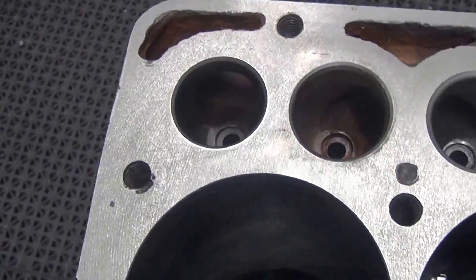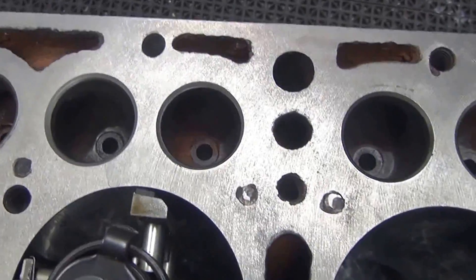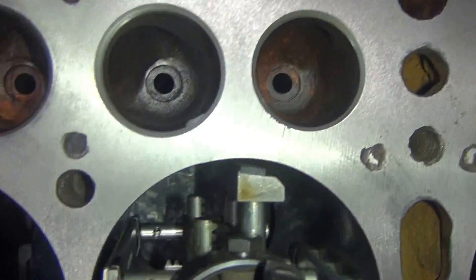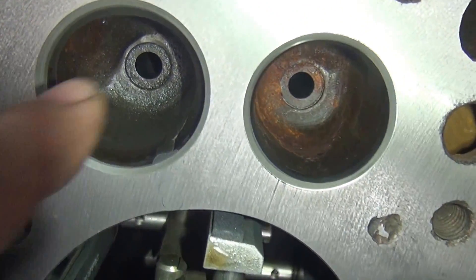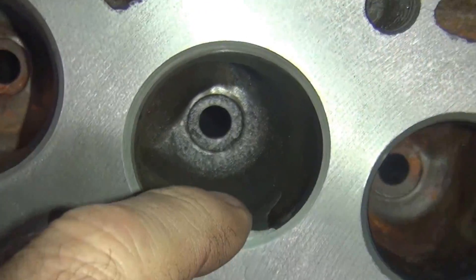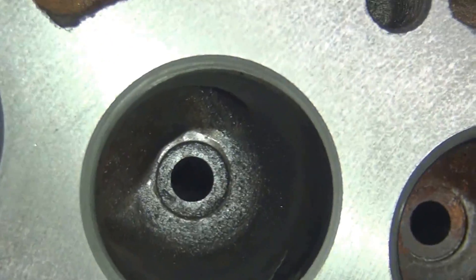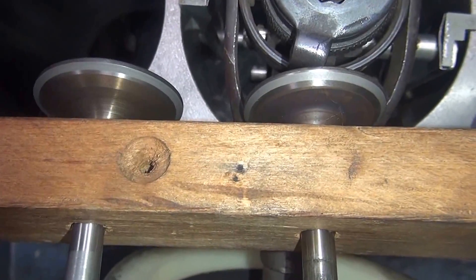When I did the valve job here on the flathead motor — model A or B — we cut the seats. The stitching pins were out, and I haven't ground them away yet. That'll be the next thing to do — touch up the port right there. Got the seats all done. Here are the valves; these two go with that cylinder.